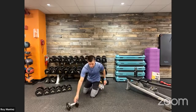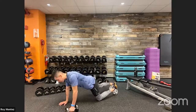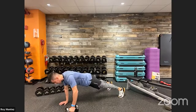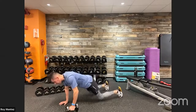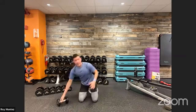Movement number two: we have a push-up to a row combo. With a dumbbell, it's 20 seconds on each arm. Stack that hand underneath your shoulder, get into a nice high plank position, drop down into the push-up, extend back up, then go into your row. Give yourself feet shoulder width apart for a little stability. Then reset back down into that push-up, extend back to high plank, and into a row. We alternate arms — 20 seconds on each side.